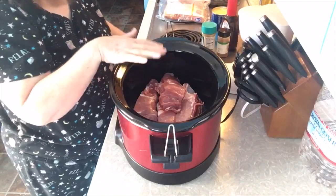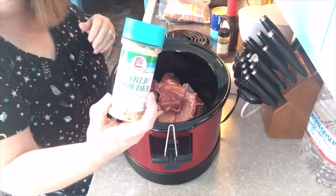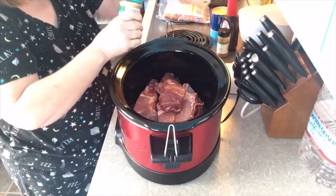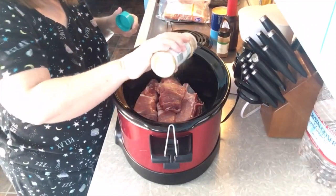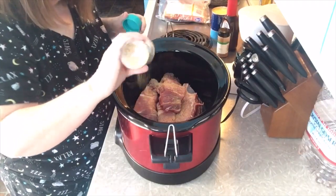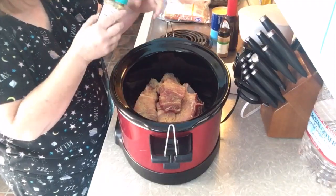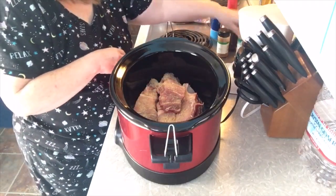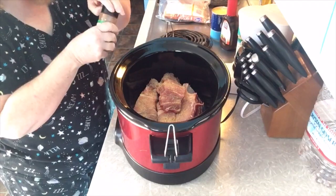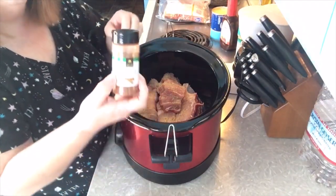I'm going to make these a little sweet and savory at the same time. So I am going to sprinkle some garlic powder over them. I always used to cook with garlic salt — I just started cooking with garlic powder and I didn't realize what a difference it makes. It's a more potent garlic taste to me. And then I'm just going to put some ground cinnamon in there.